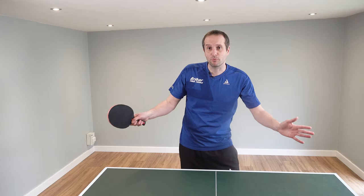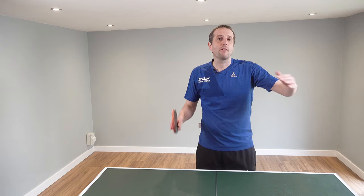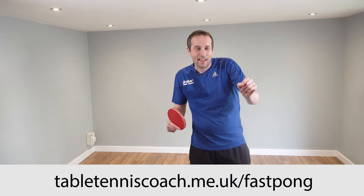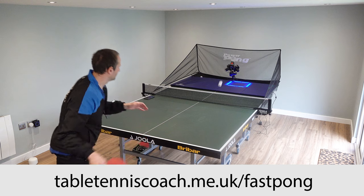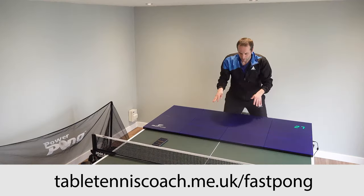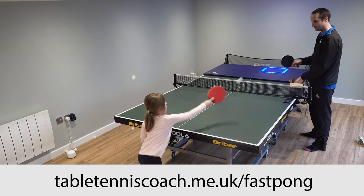This is a brand new product, it's pretty cool. I've done a full review on my website and I've put the link to that review in the description of this video. So if you want to find out more about the Fast Pong Training System and all the different things it can do, then click on that link and that will give you all the information you need.